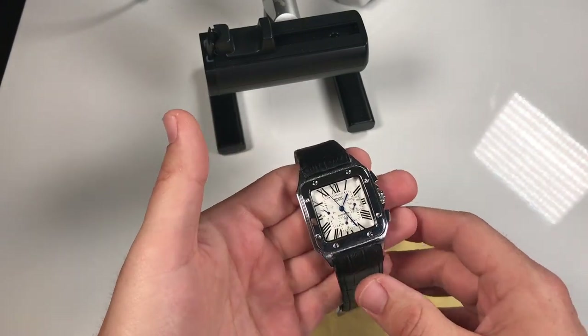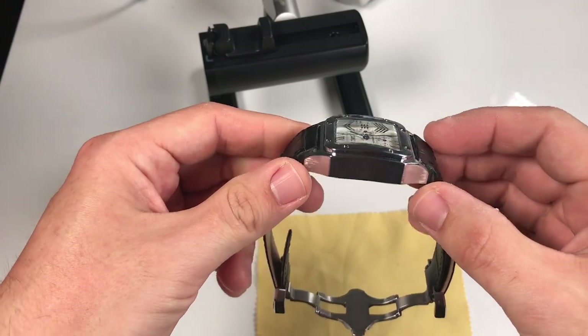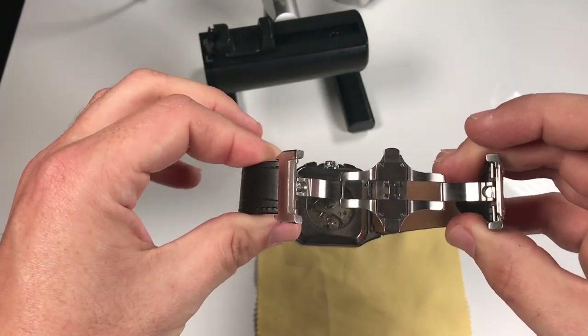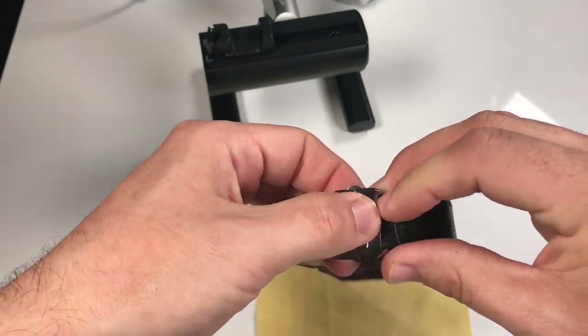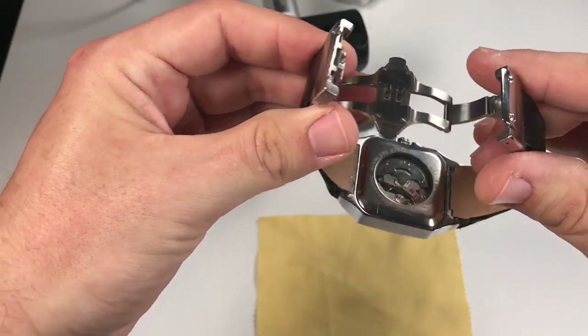Okay, so on the Cartier Santos homage — you remember in the original video it was just on a regular strap with pins — and this is the double deployment buckle that I purchased. It can only go one way, snaps into place, and then we have two push buttons here to release it.